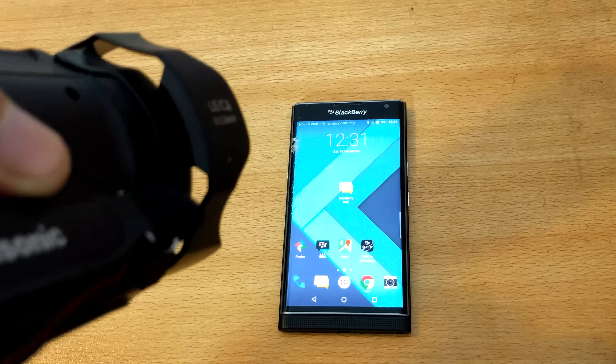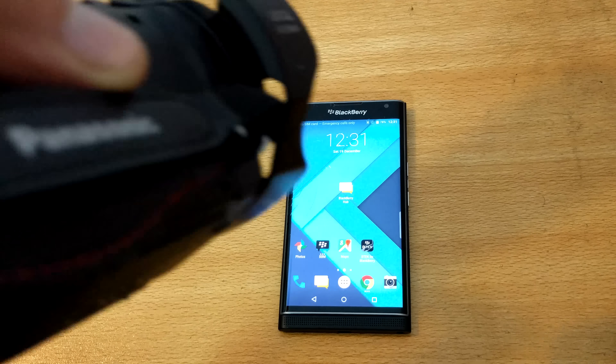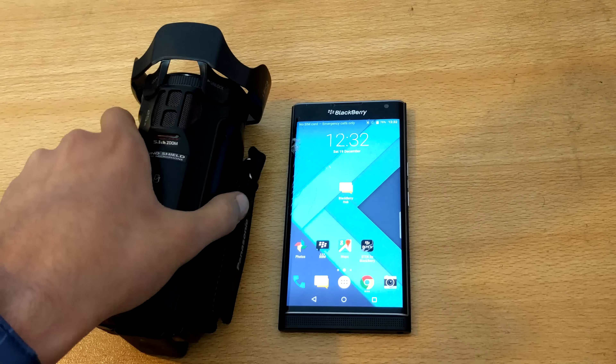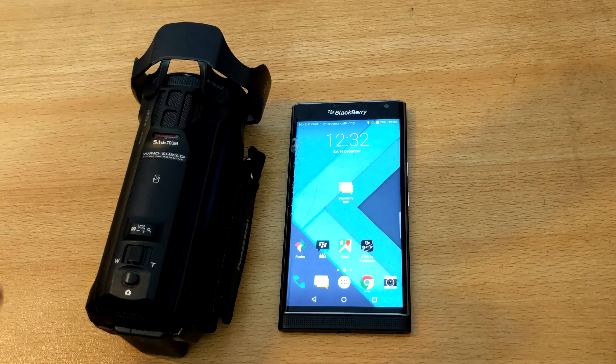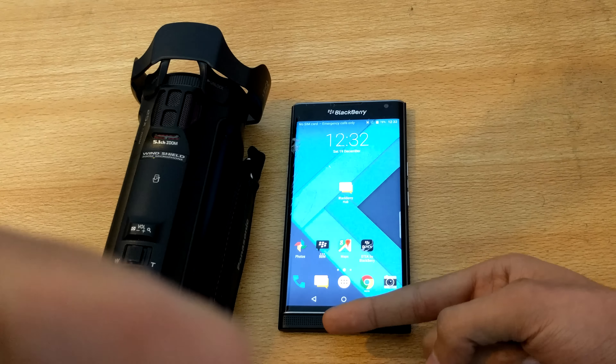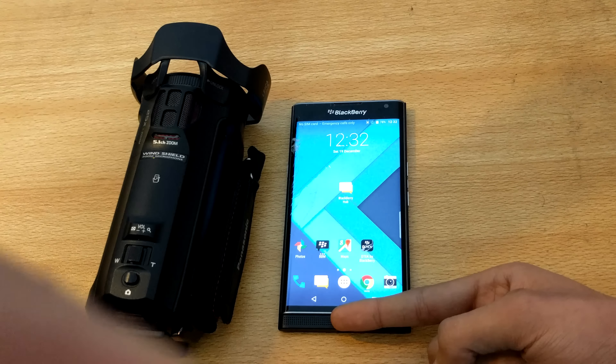What happened is that my camera accidentally fell on the phone. The tripod was a little loose so it fell directly on the phone, and you can see this is the distance — it's not even one foot.